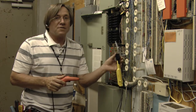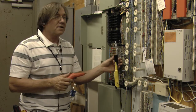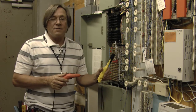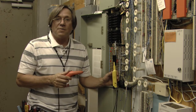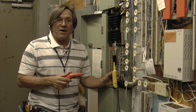Today we're working on a pair that is a dry pair — there's no dial tone on this pair — and we're going to find it in another location. By putting the tone on here, I can effectively find the pair in multiple locations and at the serving area interface where the pair will appear, so we can do some more testing on the pair.